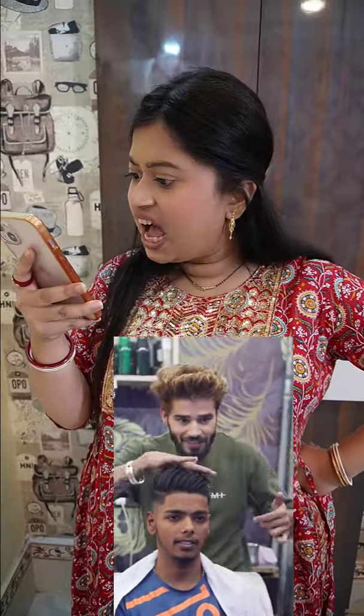Hey everyone, you can see a video on Facebook which is very viral. You can see a video on your website, and you can see a video on your website. But it's very interesting, so let's see how you do this video.